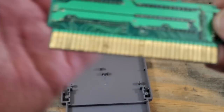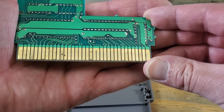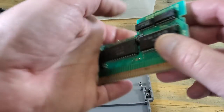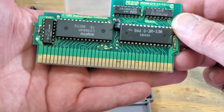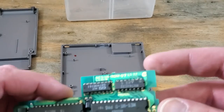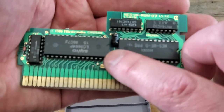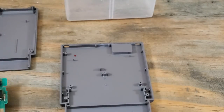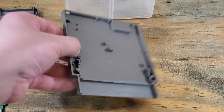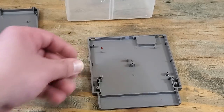This is most likely what's causing the problems. It's my theory that this corrosion is caused when people blow into their carts instead of cleaning them the correct way. We'll also check this capacitor too, just to make sure it's okay. This side doesn't look too bad, but we'll still get it cleaned.